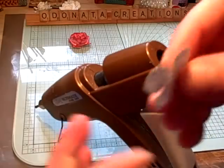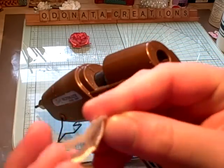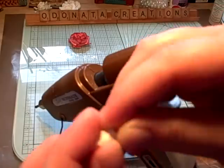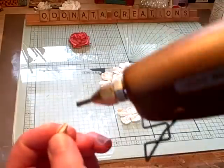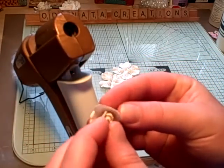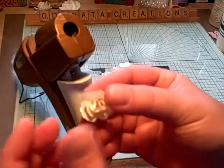Then with the other little small one, you're going to make the center bud. Do it however you like — I just like to scrunch it around and squeeze it on the bottom so it looks something like that. Put a little glue and stick it right in here. Just hold it for a second and press down to make sure that it's secure. And then it's going to look like that.